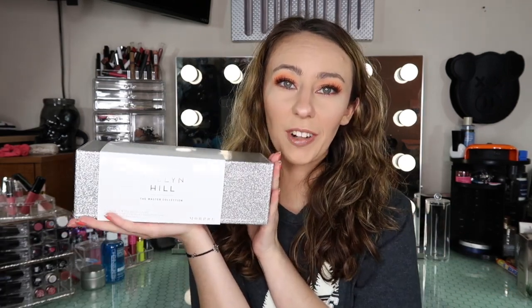This brush set I actually purchased about a year ago — maybe a little bit more than a year ago when this launched, so it's been out for quite some time. She did just also launch a smaller add-on remix collection of brushes, but that's not what we are talking about today. We are talking about the original Jaclyn Hill x Morphe Brush Collection, the Master Collection that launched about a year ago.